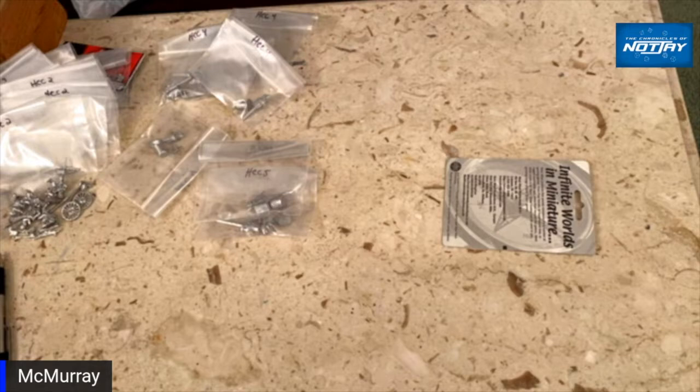Howdy folks, it's Not Jay from Not Jay's Tabletop Gaming. This video is another catch-up with McMurray and his Victorian sci-fi floating ships — or flying ships. He's got a couple of them painted up now and he wants us to jump in with him and take a look, so here we go.